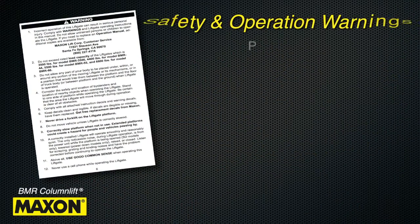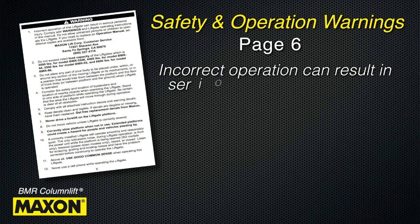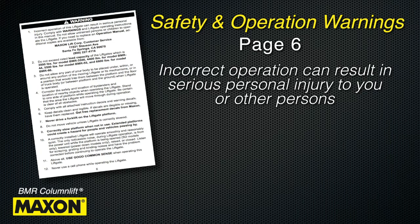Pay particular attention to the safety and operation warnings found on page 6 of the manual. Incorrect operation of the lift gate can result in serious personal injury to you or other persons in the area of operation.